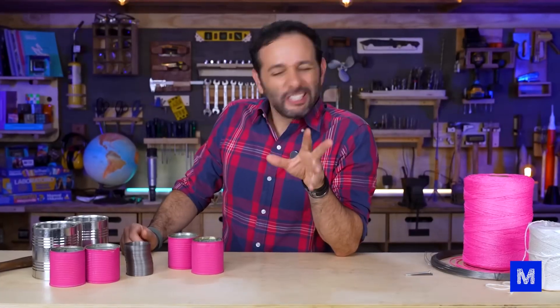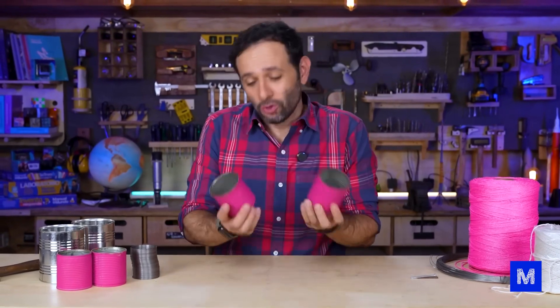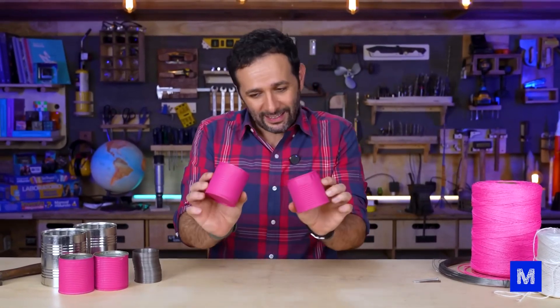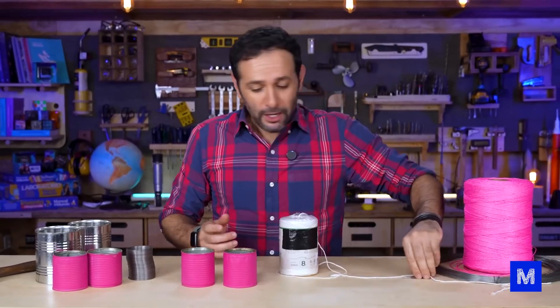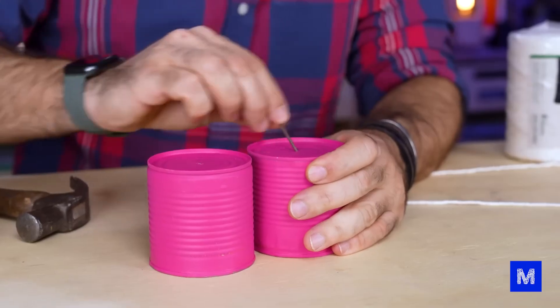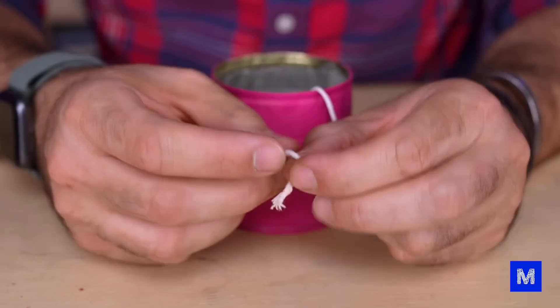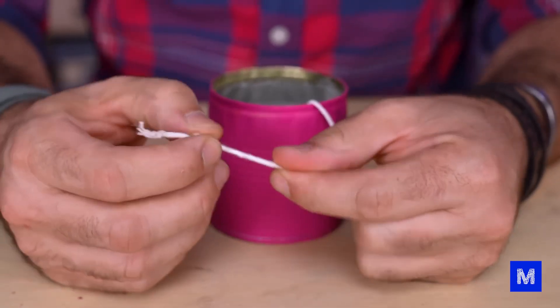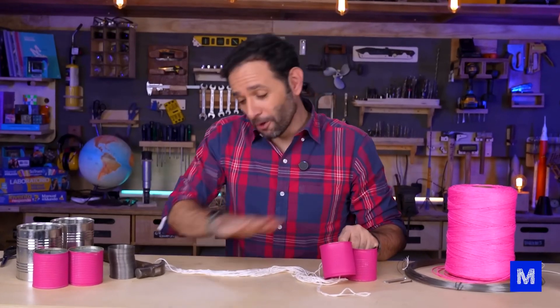If you're under 30, you might not have played with this. I'll teach you how to make the simplest model. They're basically two cans like this one — a pea can, corn can, or whatever — a piece of string, and a nail to make a hole. You just need to make a hole right in the middle of the bottom of each can. Then cut a long piece of string, pass it through the hole, and tie a big knot so it doesn't slip out. Using two cans, you can create the simplest communication device in the world.